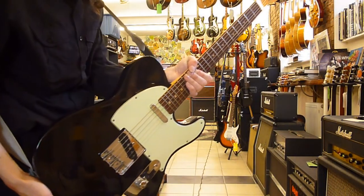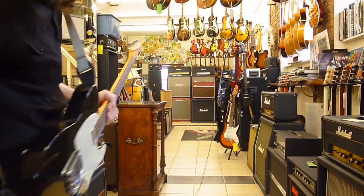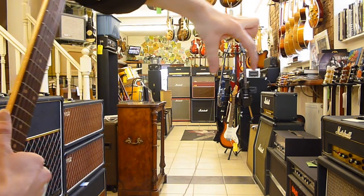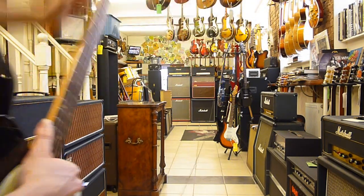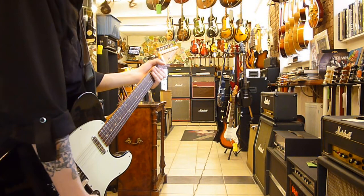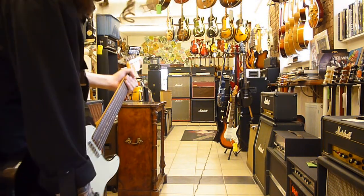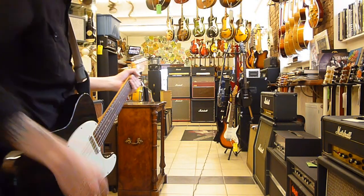Hello again, this is a 63 Telecaster. VOX AC30 all the way down there. I think it looks like I'm demoing the world's smallest amplifier. Anyway, enough stupidity. This is the brilliant channel on full volume. I'm on the world's longest lead. Sounds like this.